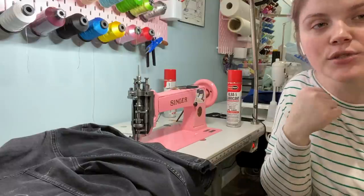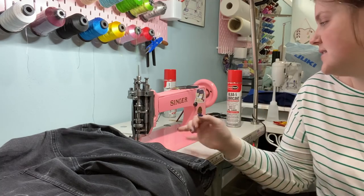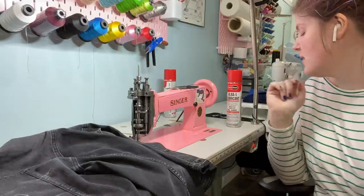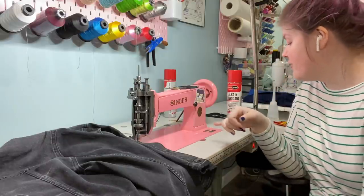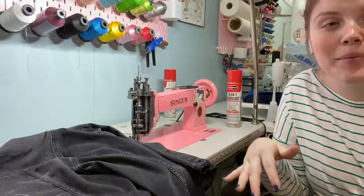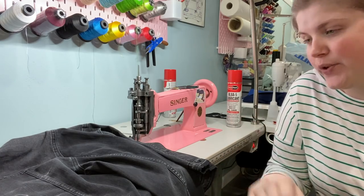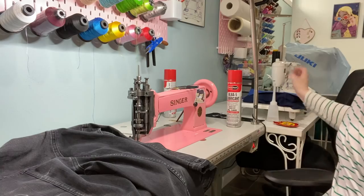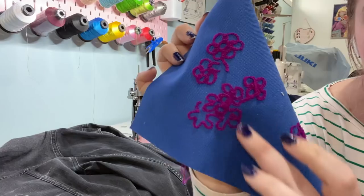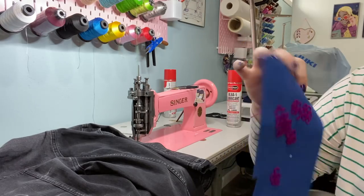Hey everybody! So today I'm going to do kind of a time lapse and show you guys a little bit what's going on. This is my pink machine - a Juki Industrial, the 114W-103. It is a vintage chain stitch machine, so what it does is it embroiders thread chain-stitched on top of fabric, and then you have to knot it in the back to make sure it doesn't come out.